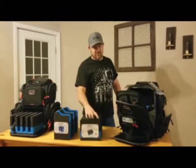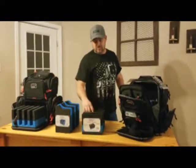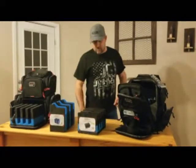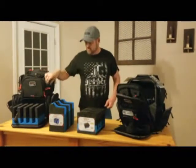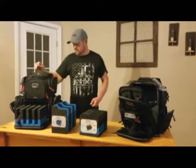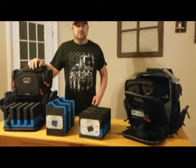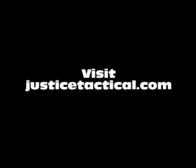You can also buy these separately. These come with the bags, but you can buy them separately just to put them in your safe or wherever to hold your pistols. That's my review on those. They're really nice, really heavy-duty — YKK zippers, 800 denier nylon. Just a real nice, well-built bag. You can get those at justicetactical.com.